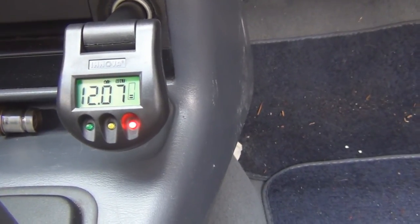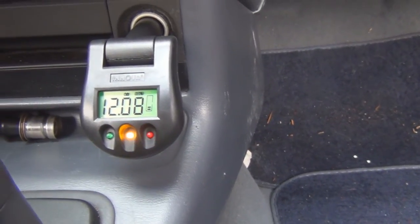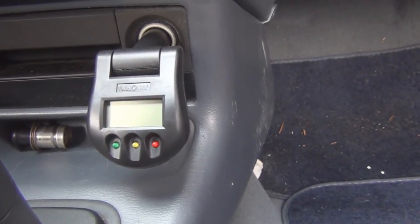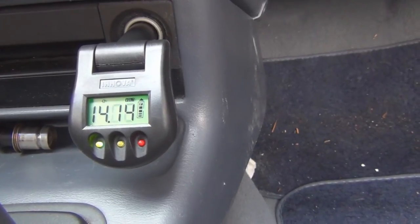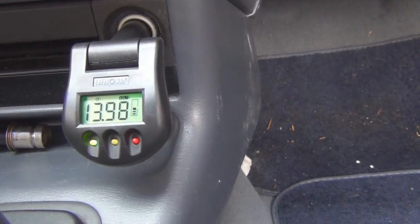Let's see if the charging system is working — I'll start it up. At least the charging system is green.